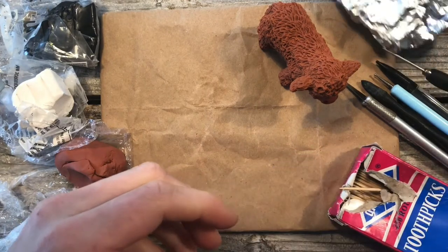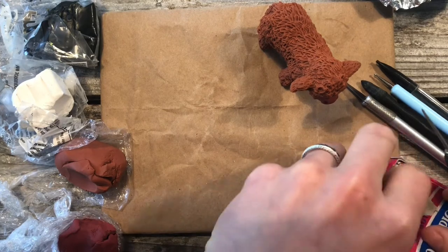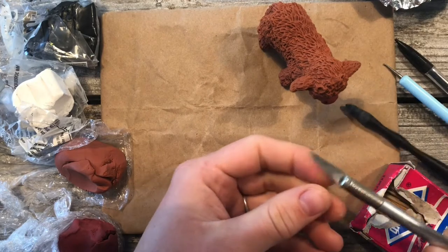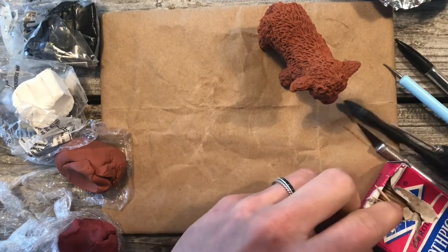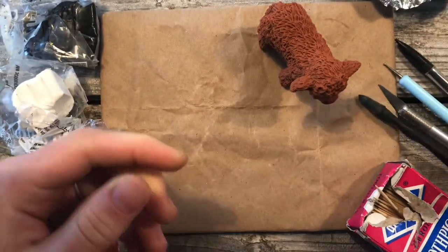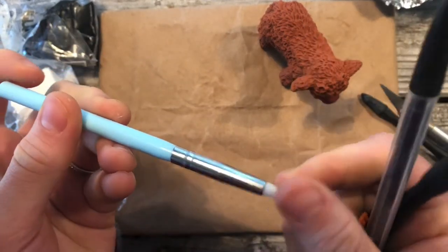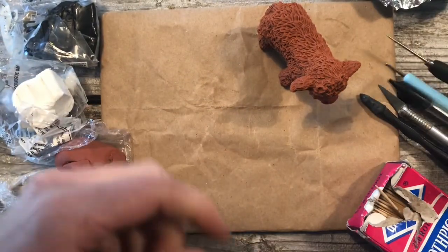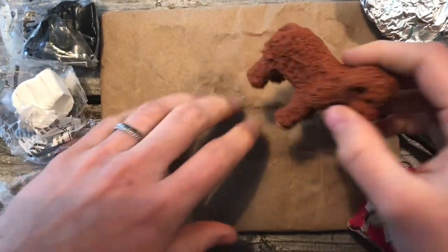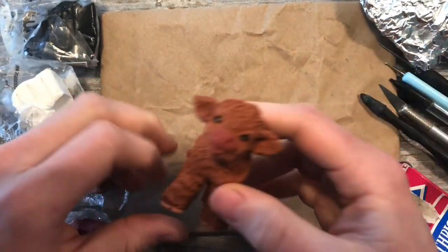You'll also need a potter's needle or toothpicks work great, as you can see. An X-Acto knife or a butter knife. A silicone dowel tool with a ball end — I've got those linked below — or you can use a pen tip and I've got these tools as well. You'll also need a little bit of tin foil and some sort of mat to work on so you don't get the clay on whatever surface you're working on. I've just got some parchment paper here.